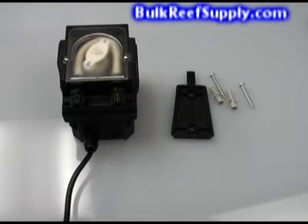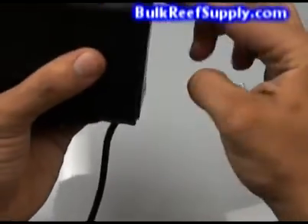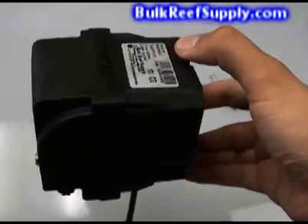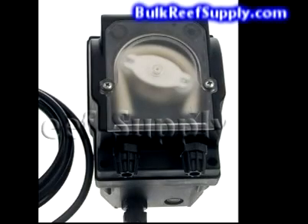The pump comes with a handy mounting bracket and some screws to attach it to most any surface. Simply attach the bracket to the wall and slide the pump on. It will hang there securely, and if you need to remove it you can simply unclip the top and slide it back off. The pump also comes with two sets of extension tubing, and it comes in an industrial case that looks and feels like quality.